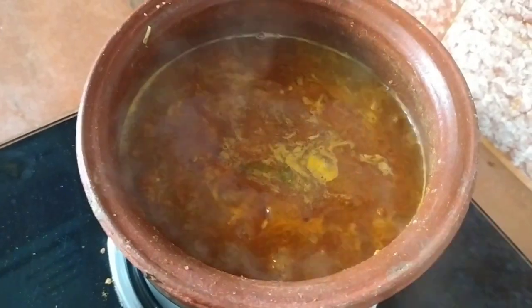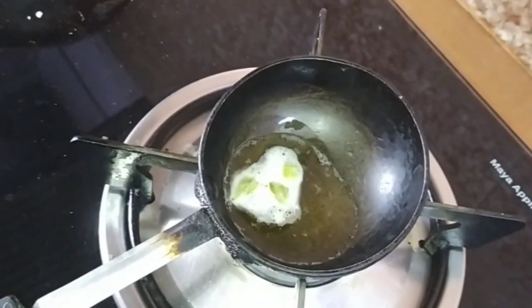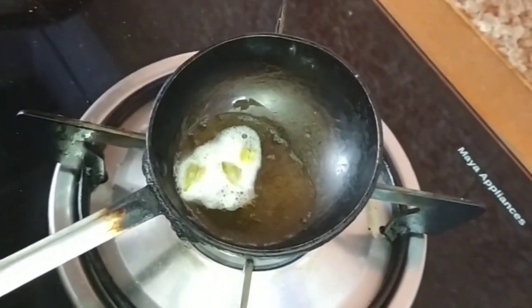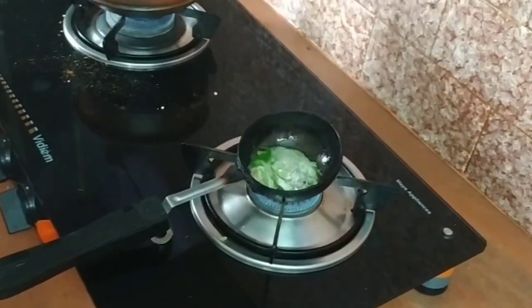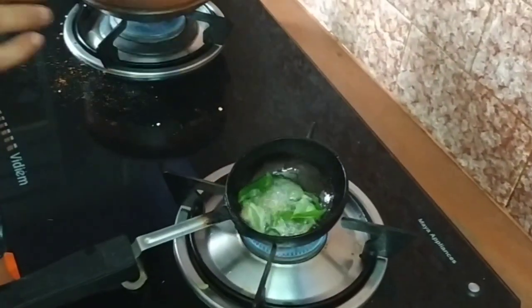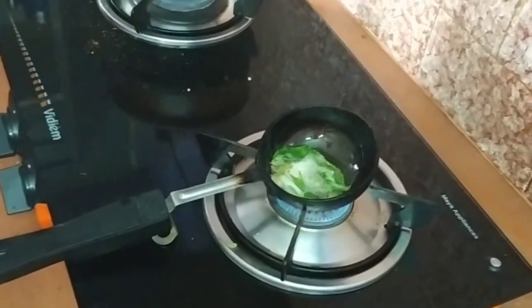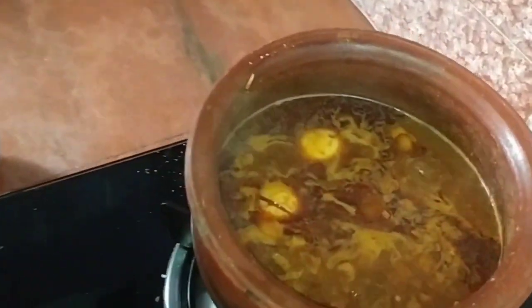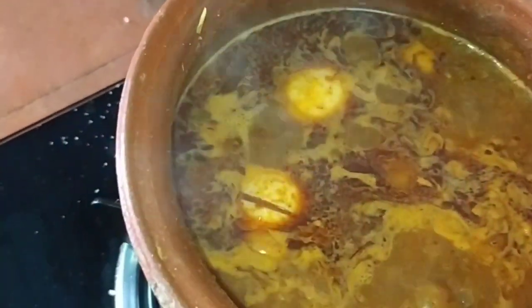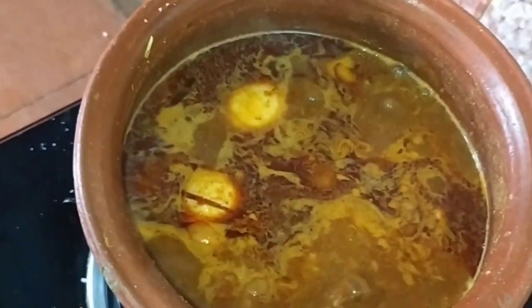Let's put it in a small sauce. This is the one where the fish is. I have the bread. I am going to make a simple bread.